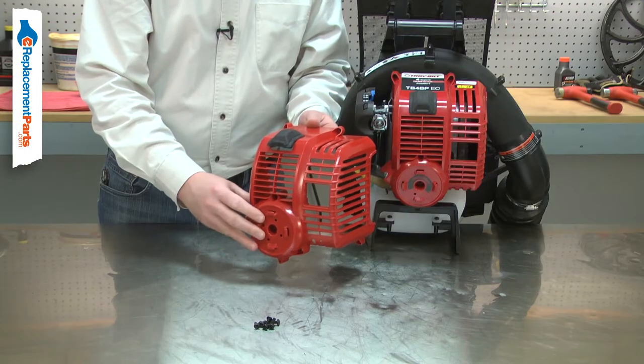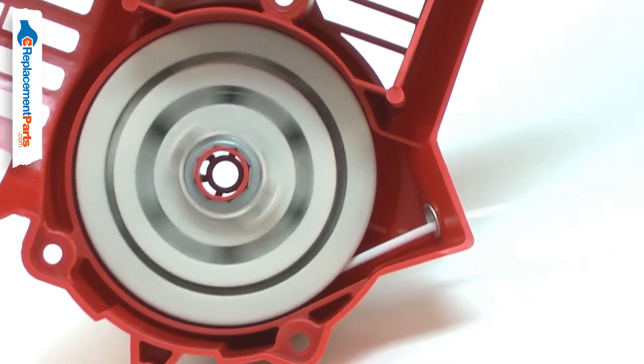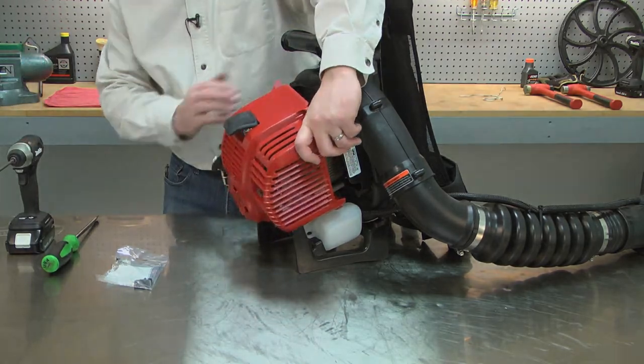The engine cover assembly can be used to repair a blower that was accidentally broken from being dropped or something falling on it. It is also a fast way to fix a blower that has a broken starter. Replacing the engine cover assembly is a repair that you can do yourself, and I'm going to show you how.